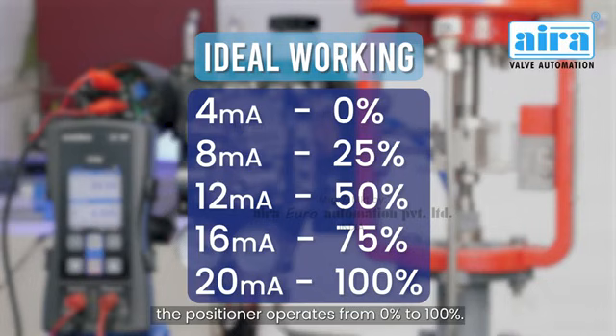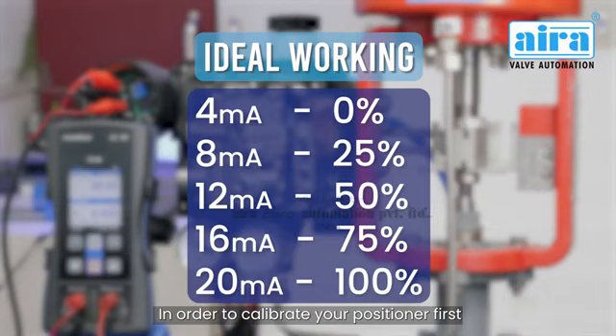Let's see how to calibrate the electropneumatic positioner. You can see the ideal working of the positioner — when you give 4 to 20 milliamperes, the positioner operates from 0% to 100%.